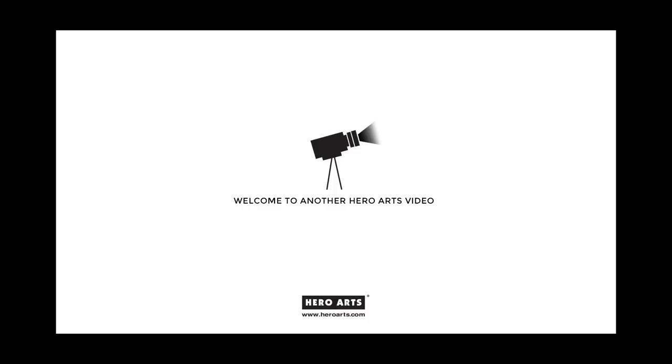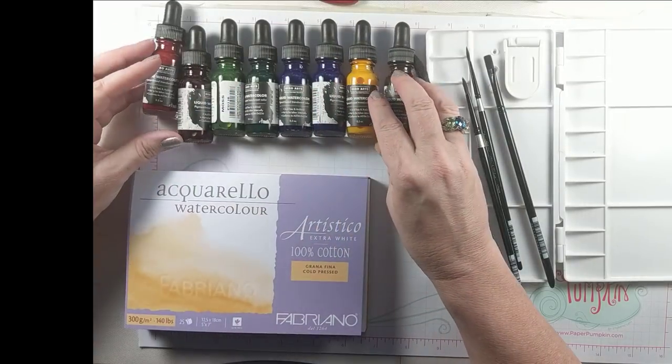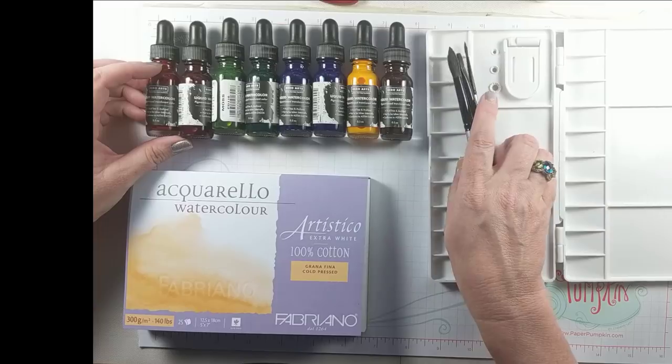Hey everybody! Welcome to another Hero Arts video. This is Lydia Fiedler and I am here to talk about the liquid watercolor.